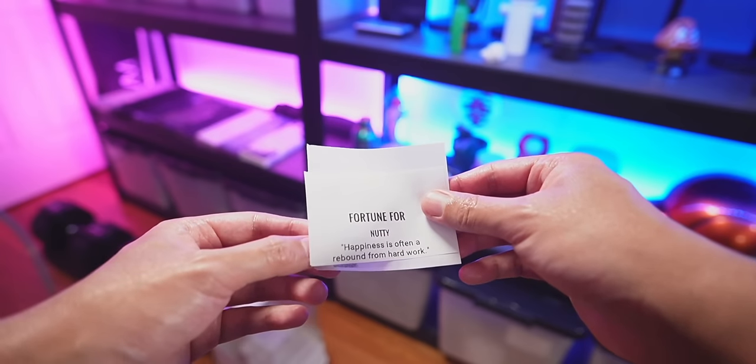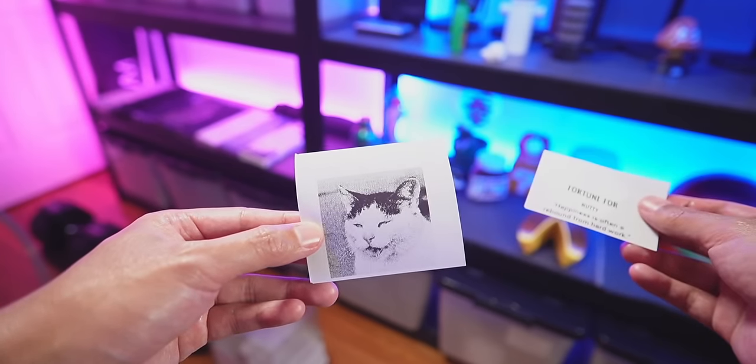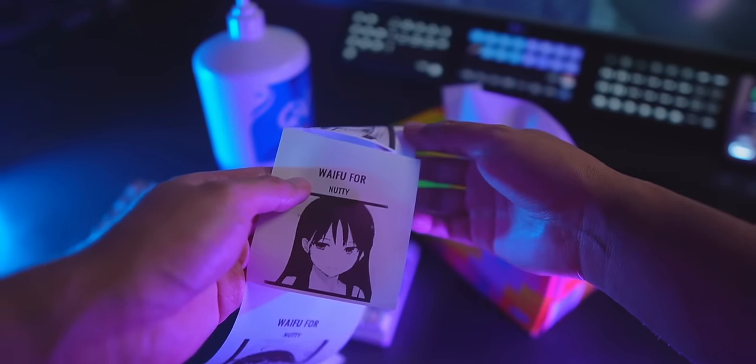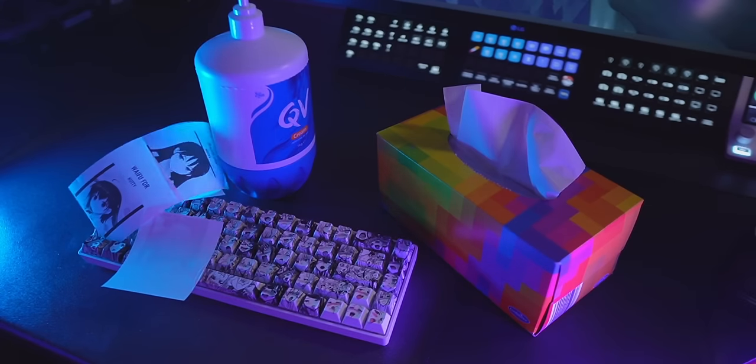There's a mode to print out your fortune, you can print out pictures of random cats, there's even a mode to print out a picture of your future waifu. Yeah, these are going to look great in my collection.